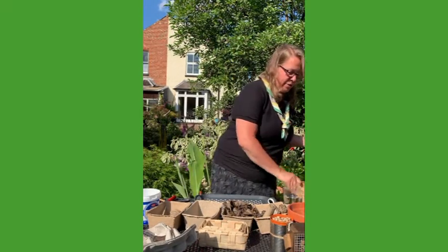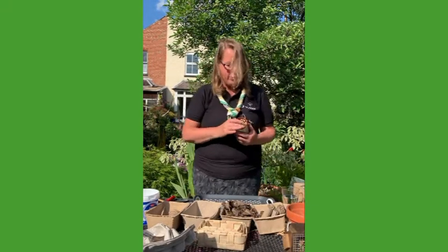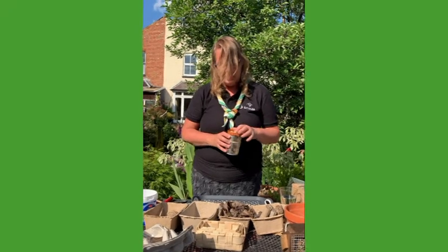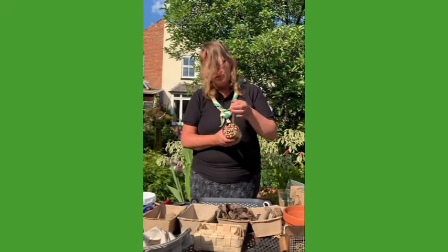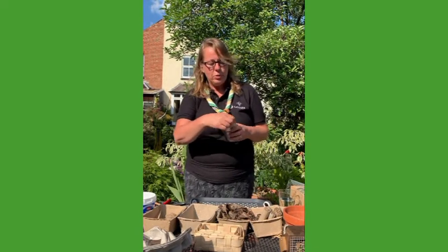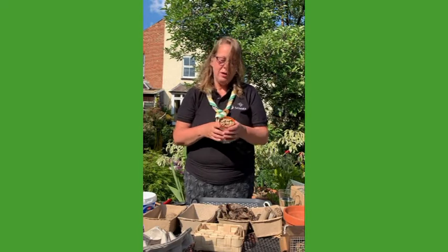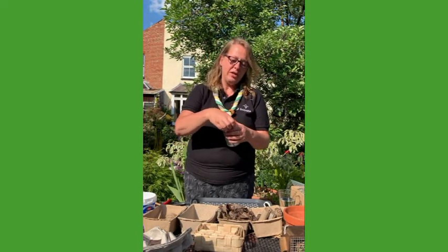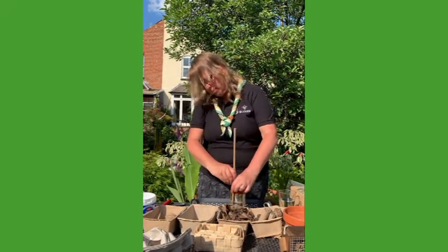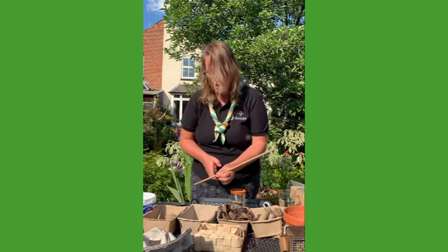The other type of bug hotel I'm going to show you is if you just want to use a tin can. This one's very simple — it just uses a few bamboo canes, a tin can, and a piece of string. If you're going to use a tin can, make sure that you get your parent to put some tape around the top, because the edges can be quite sharp and you can get quite a nasty cut from them. It's the same thing — I'm just going to measure how tall I want my cane to be.